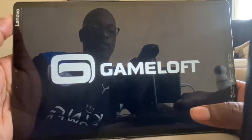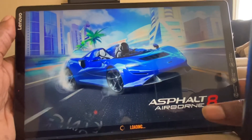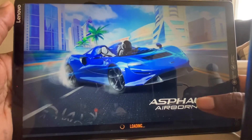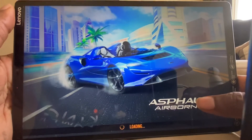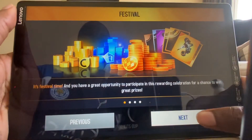So guys, that's not a great sign if you're going to have the Lenovo tablet. I've just read that it's not good for gaming. So let's see what happens because it's Asphalt — it's already crashed once already. This is the first time I've opened it and I've just literally just read in the reviews that it's not good for gaming.